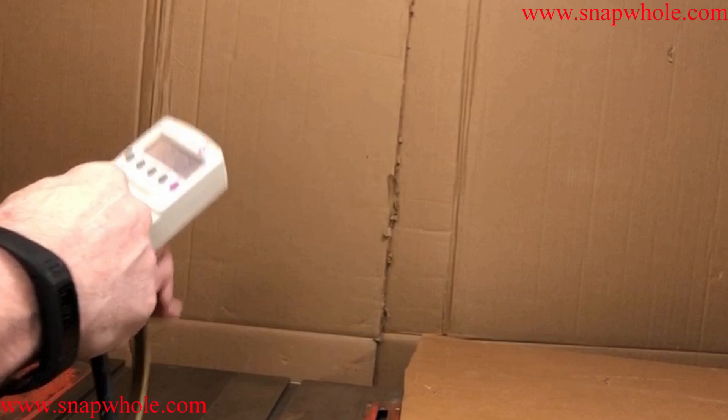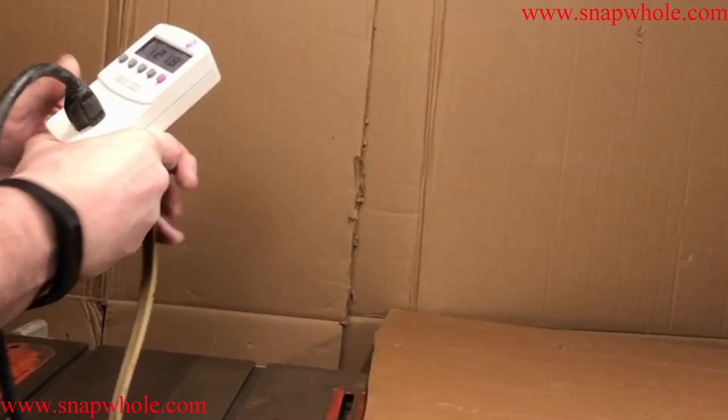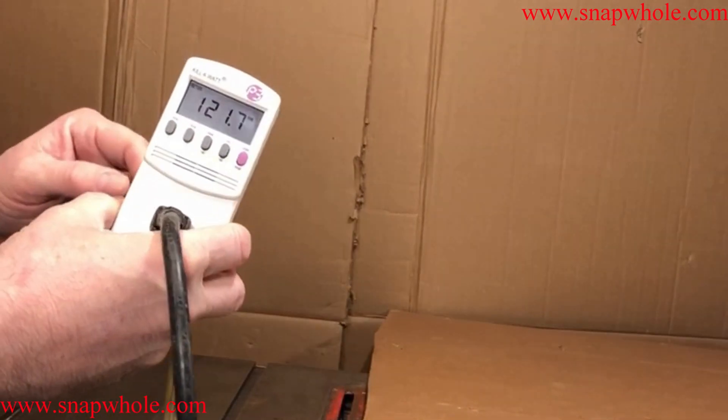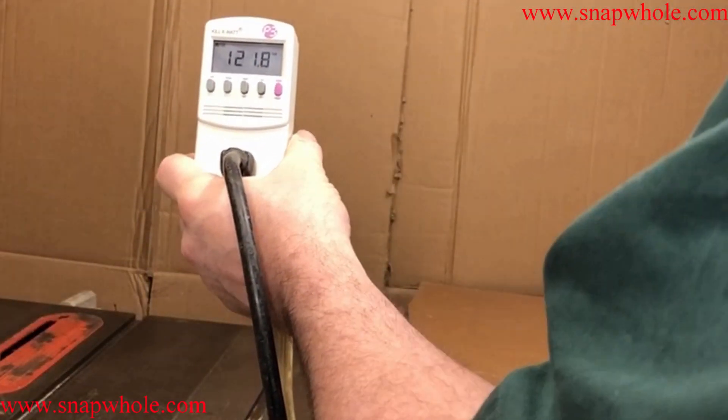I ran all these cords because it has a remote control switch and I want to be able to show this. For safety I'm just going to leave the blade down — all I really want is to start up the motor. As you can see, voltage starting out is 121 volts.